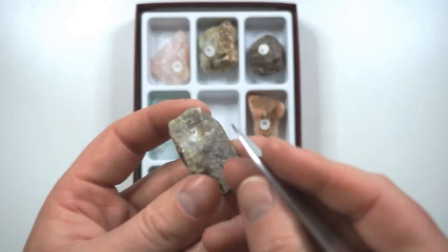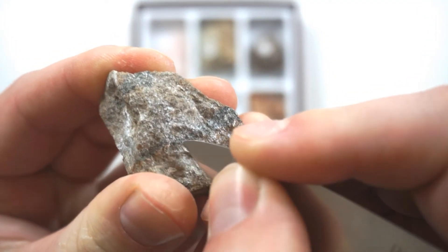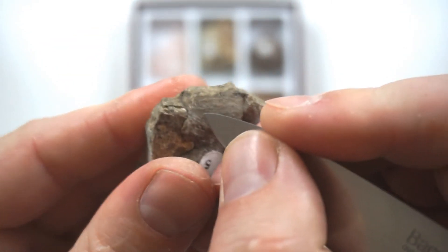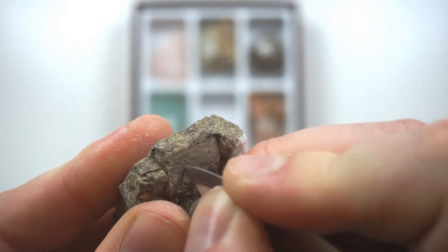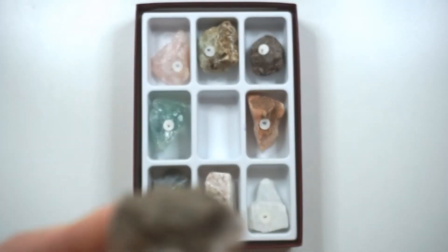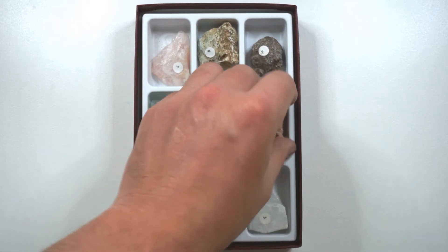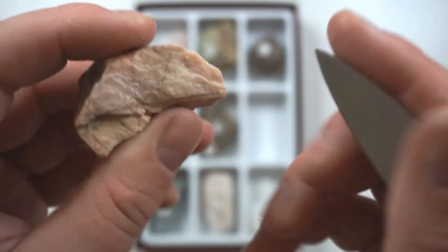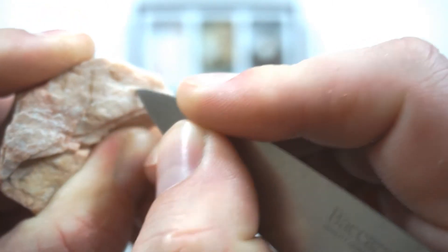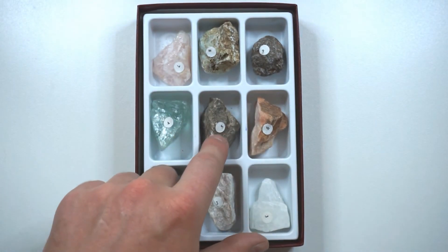Let's get a 5, and our 5 is apatite. It is just scratching it — it's hard to see, but it is making very very small scratches in the rock. So it's slightly harder than a 5, it might even be a 5. But let's try our 6, which was feldspar. I don't think this knife is going to have any impact — it just glides off. So I would say this knife is possibly just a bit above a 5 in hardness.